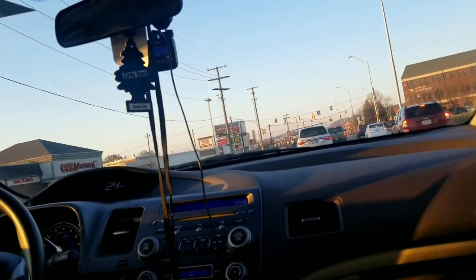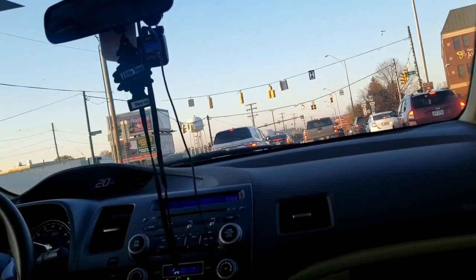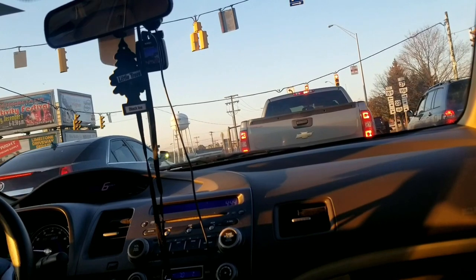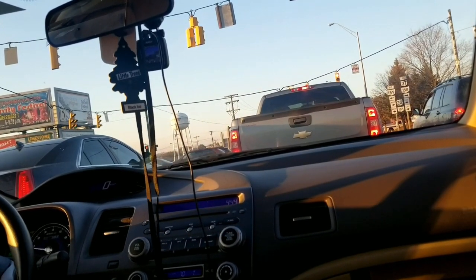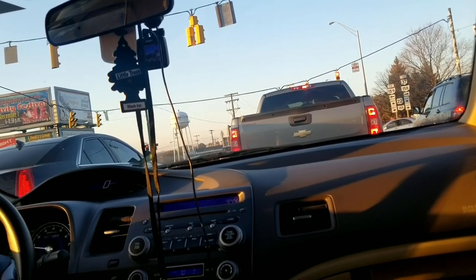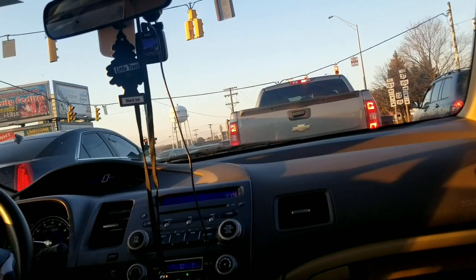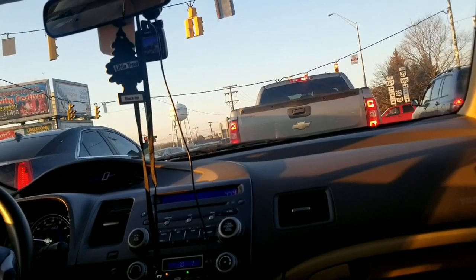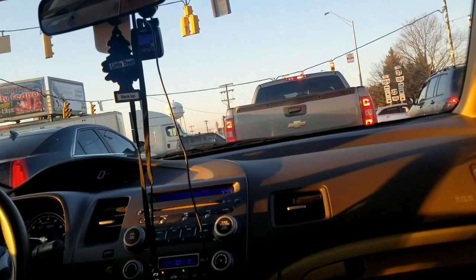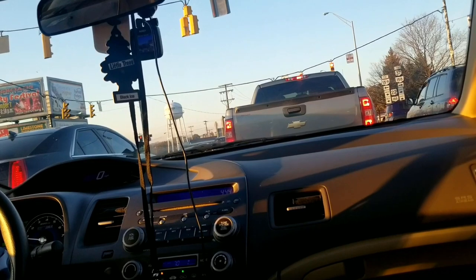I don't know if you guys will be able to see it in this video, but you can push this little button — it says MPH/KM/H. You can hold that button down and it'll switch to kilometers per hour. Your mileage will switch to kilometers, so your odometer now shows kilometers and so does your speedometer. Instead of miles per hour it's saying kilometers an hour, and your gauge cluster down here shows 312,235 kilometers — which sounds like a lot, but really it's not. Go back to miles and it's 193,934 miles.